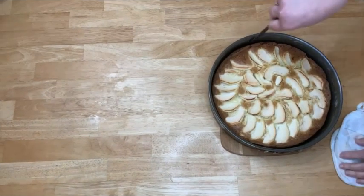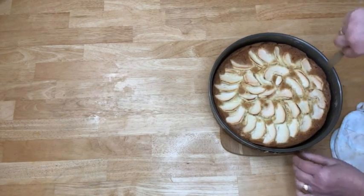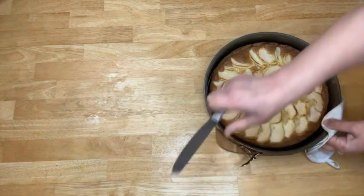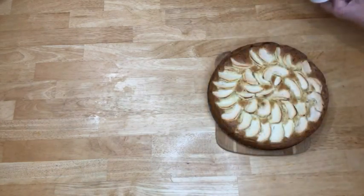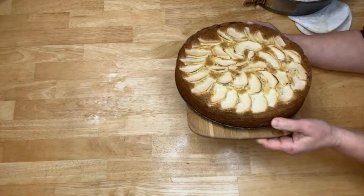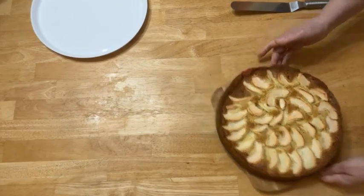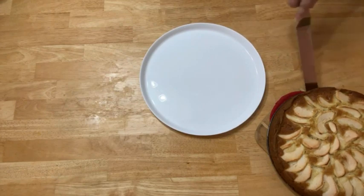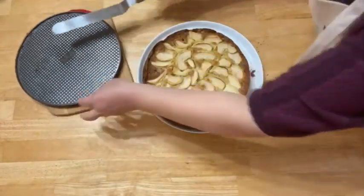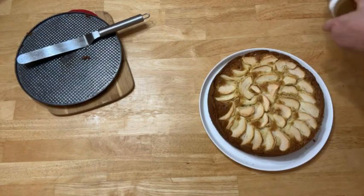Apple pie is ready. It was in the oven for 1 hour and 20 minutes. It's hot and I'm going to wait until it cools down so I can cut it. Look how beautiful it came out. Now it's time to put it on the plate and dust with powdered sugar.